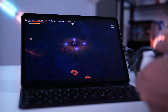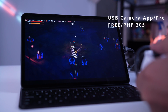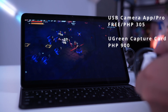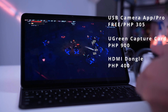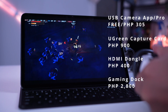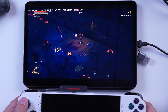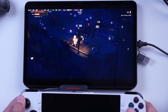Here's the total cost of this setup, assuming you already own a Xiaomi Pad 6 and ROG Ally: the USB Camera app is free but you have the option to buy it for 305 pesos; the Ugreen USB 3.0 HDMI capture card is 900 pesos; the Type-C to HDMI dongle is 400 pesos; and the Red Magic Gaming Dock is around 2,800 pesos. This is still a cheaper solution than buying an external monitor, at the expense of minor latency.